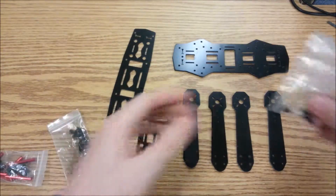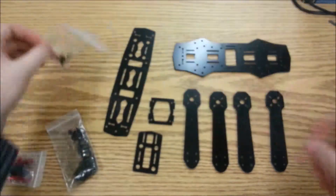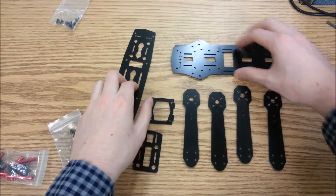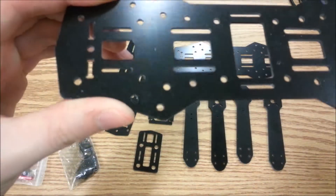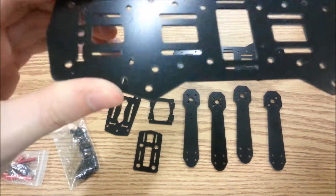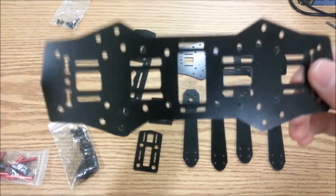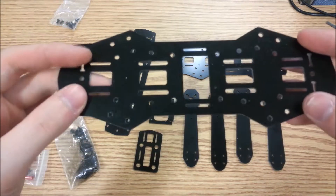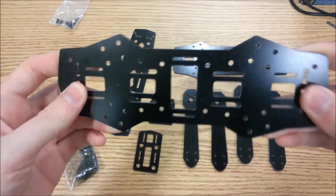There's a bag of generic screws to mount all this together, and some top plate screws which are a little bit shorter. Now this is the fiberglass edition, so it's not that really cheap-looking carbon fiber that the other one has. This one's fiberglass so it is a little bit cheaper — it comes in at $18 as opposed to $34 for the other one.